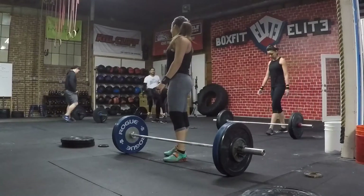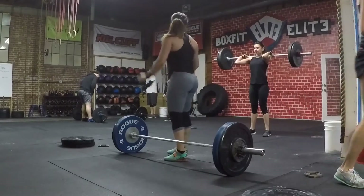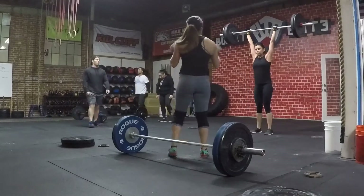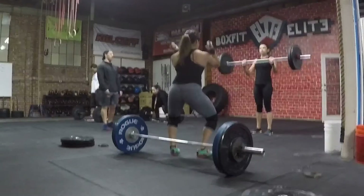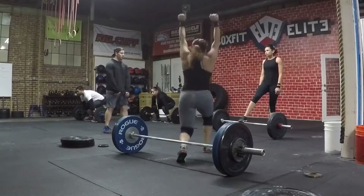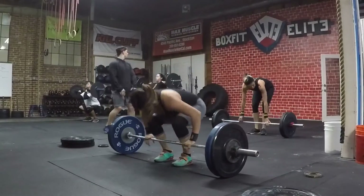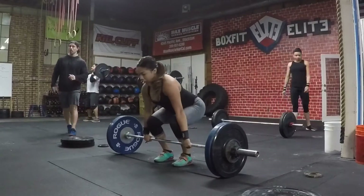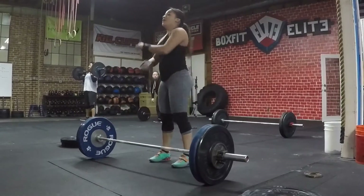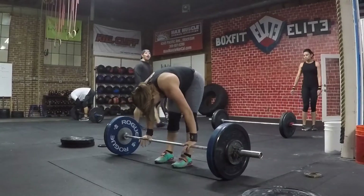One of my friends also said that it's a clean pull, not a clean. Right there I'm telling her that for the jerk, instead of putting her feet forward she should open them up kind of like a squat, so it won't push the weight forward. I used to push forward so much and it would always bring me down because it's heavy. I had it, but my elbows went up and it got heavy, so I just dropped it.